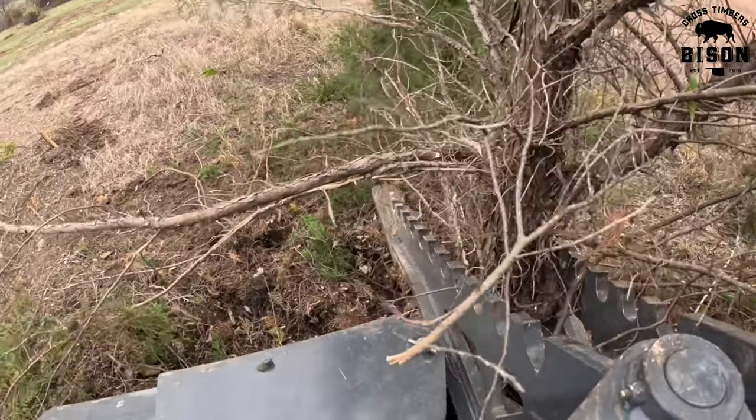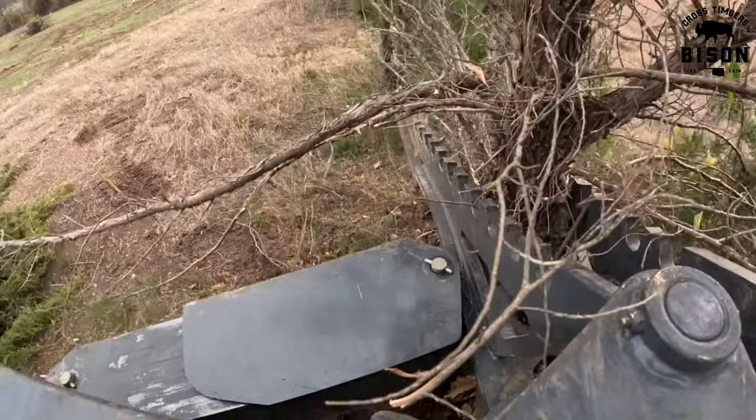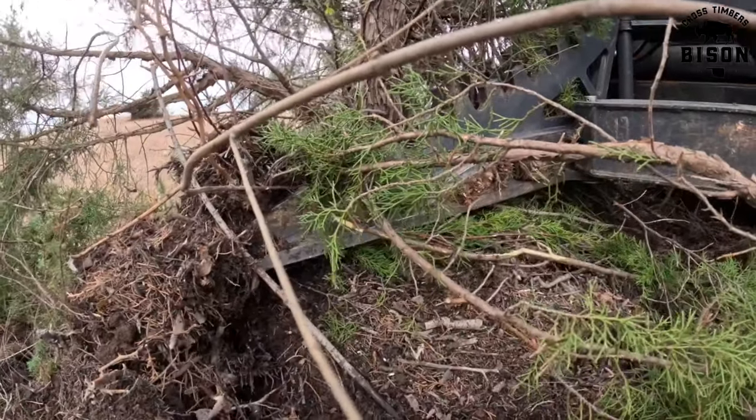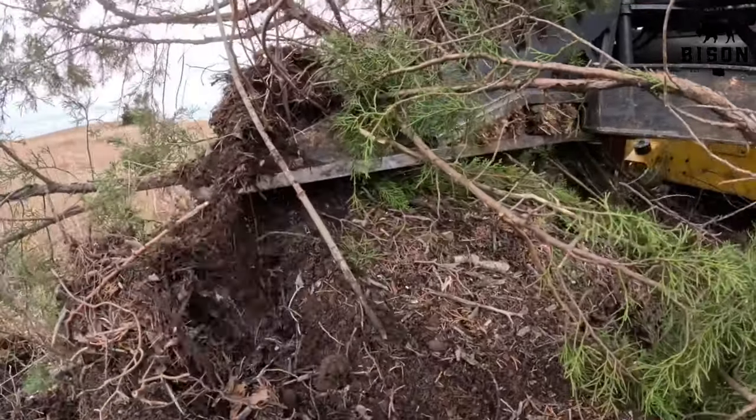The open space between the rows of blades allows for the dirt and debris to flow through the openings. This keeps the teeth clean for better gripping.